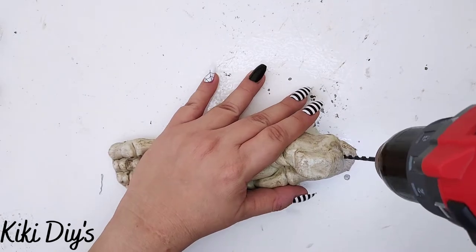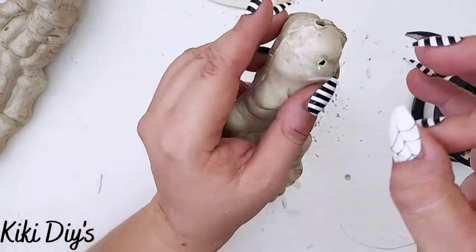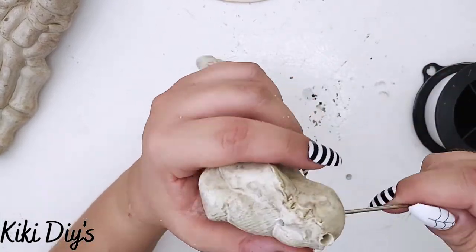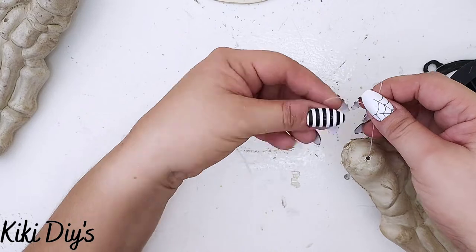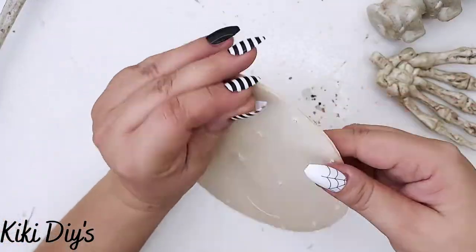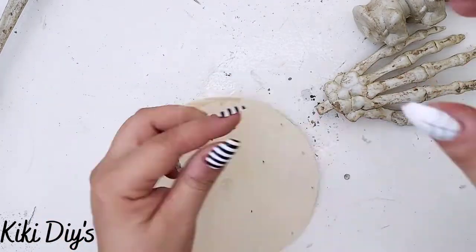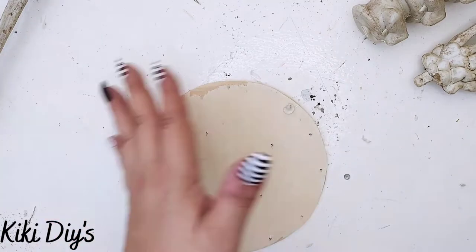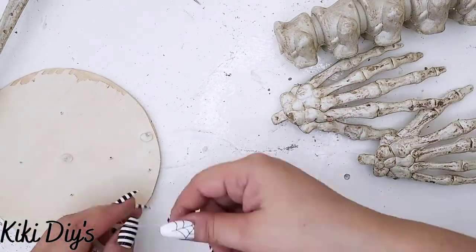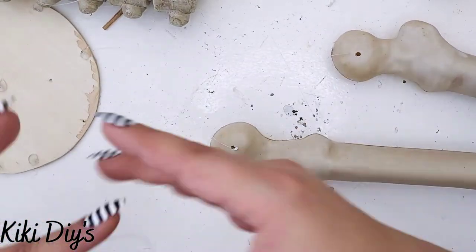I'm gonna take the feet and make a hole from the back to the front so we can string it in the fishing line like this. We're gonna add that fishing line there - you can use a needle if you're struggling - and yeah, the struggle was real. Now I'm gonna tie it really well just like that and cut the excess. I'm gonna start adding the hands over here and make a knot, and also add a little bit of hot glue over there just to make sure the knot stays. Then I'm gonna add the other hand, measuring it with the first one, and repeat the same steps - making a knot, adding hot glue on top, and cutting the excess.